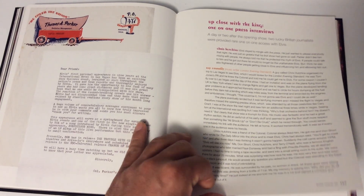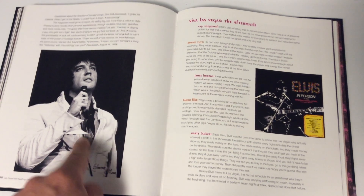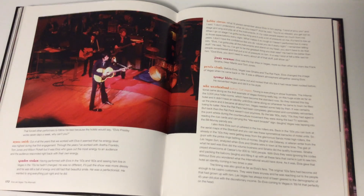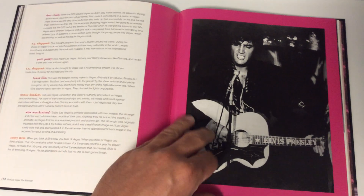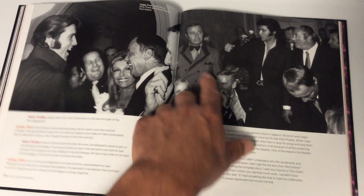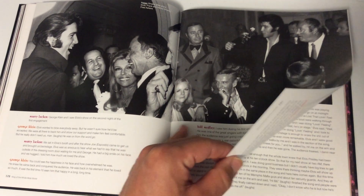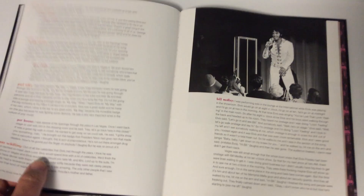Here's 'Up Close with the King' — one of the press interviews. There's also a menu here from around August 1970 — I almost acquired that from somebody and I don't know why I didn't. Then 'Vegas Vive: The Aftermath' talks about how things started happening for him after that. Here are photos from 1970 — look at all these legends: Frank Sinatra, Nancy Sinatra, and Fred Astaire sitting there. This is an era that will never come back — so much great talent. There's great talent today, but it seemed more genuine back then.